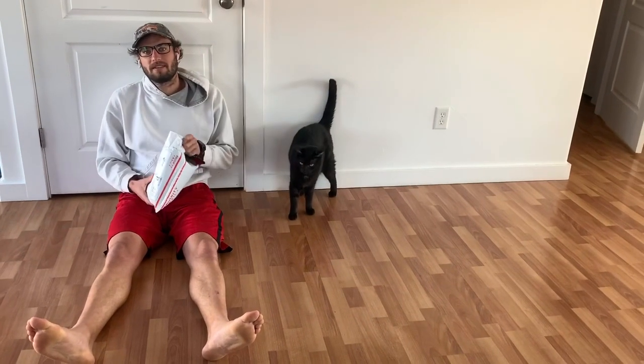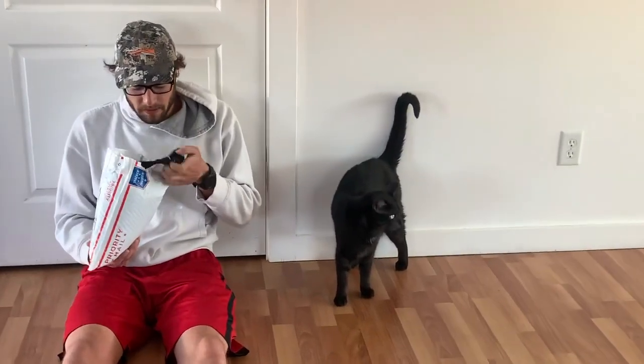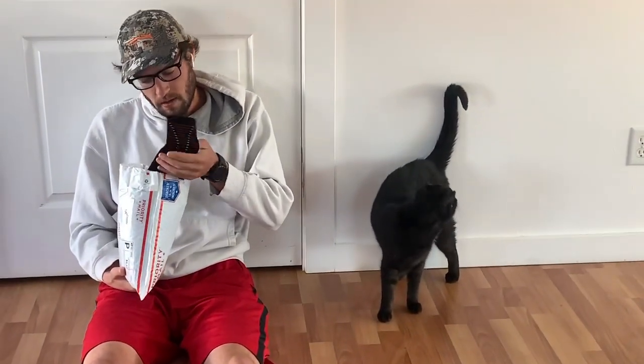All right, another unboxing video. This one, XO Skins.